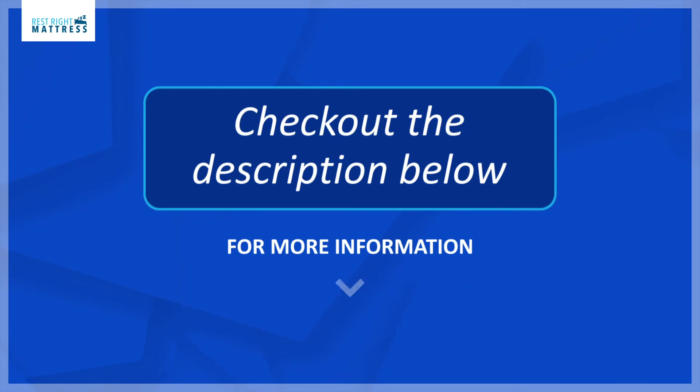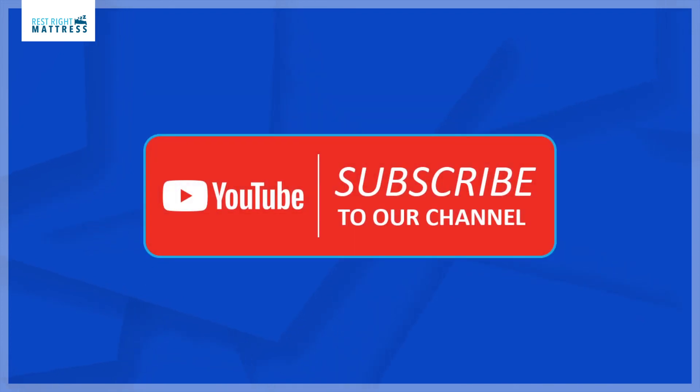We are coming to the end of the video. If you have any questions or would like to purchase a Split California King flippable mattress, there is a link below to our website in the description. Please do not forget to subscribe to our YouTube channel for more educational videos on sleep products. Have a great day.